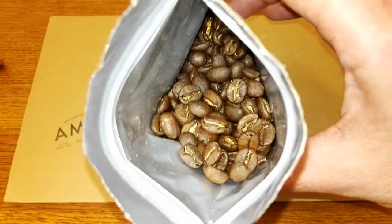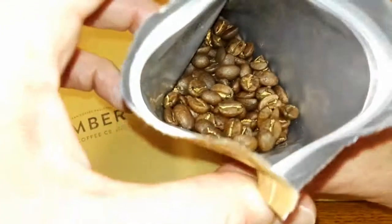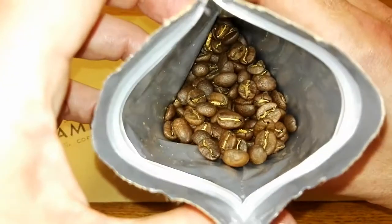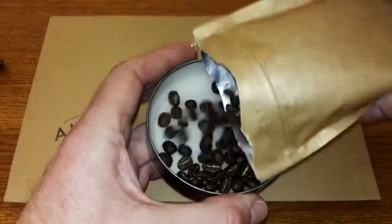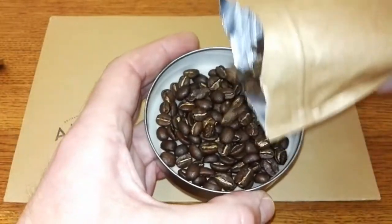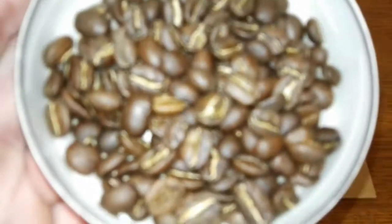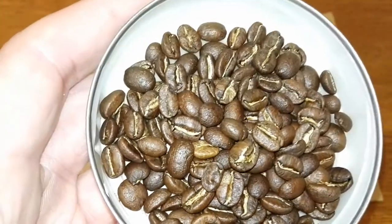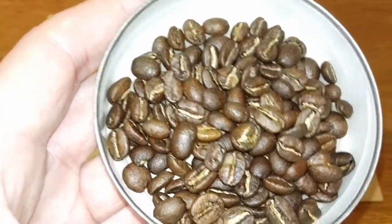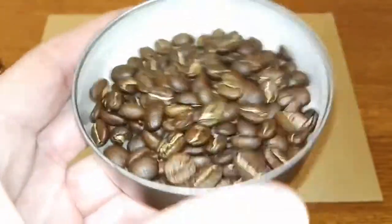Similar looking to the last review I did, which was the Kenyan — they have a sort of golden centre to the beans. I'll tip a few out here. I'd say it's a medium sized bean but they look like really top quality, with a nice shine to them.